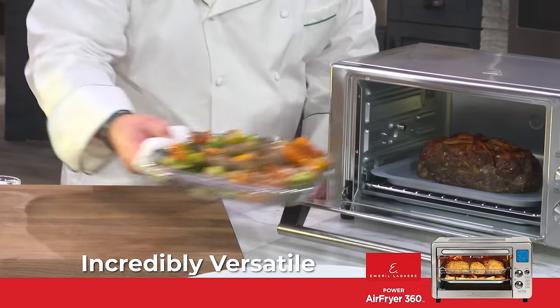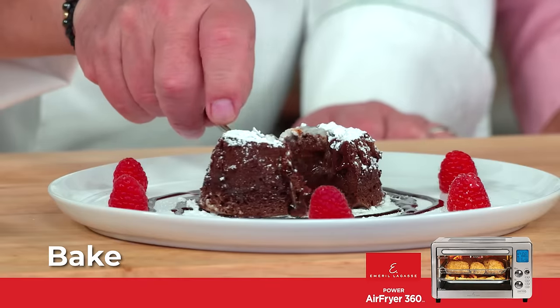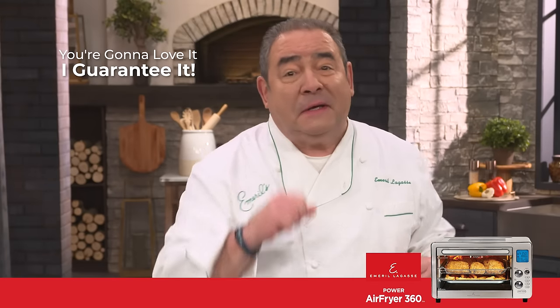You see this product is incredibly versatile. It's one-touch cooking. You can toast, you can air fry, you can bake, rotisserie, dehydrate, you can roast, you can broil, slow cook. You're gonna love it. I guarantee it.